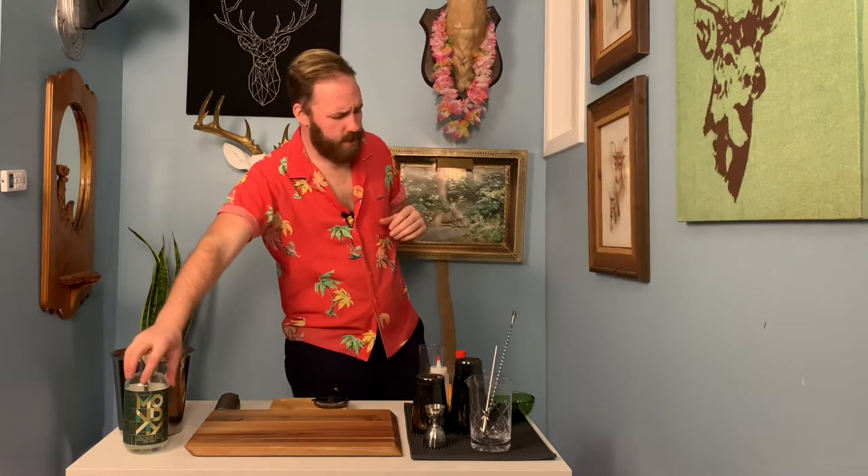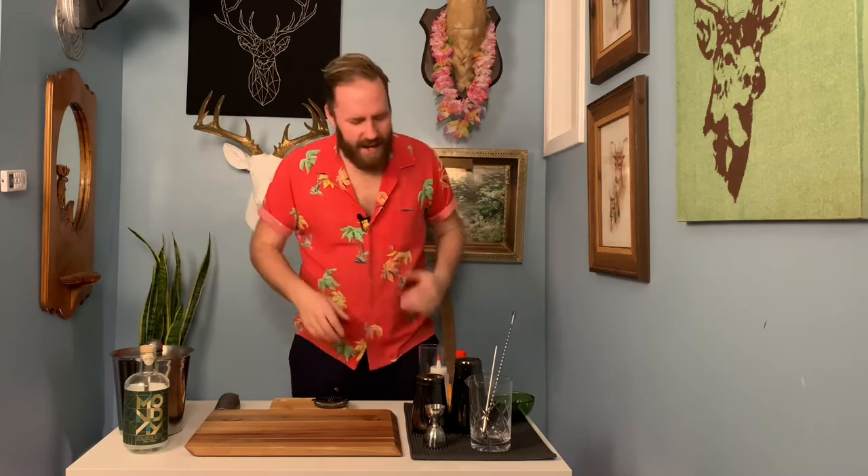That book actually doesn't call for club soda — just simply gin, lemon, simple syrup. We're going to use our Monday gin and whip up a Tom Collins real quick. If you don't care about having something with no alcohol in it, you can follow the same recipe and use a regular gin. I probably should have done a back-to-back comparison, but who cares anyway?